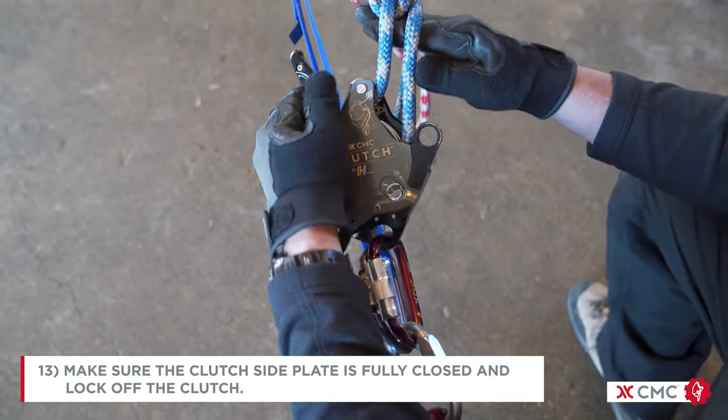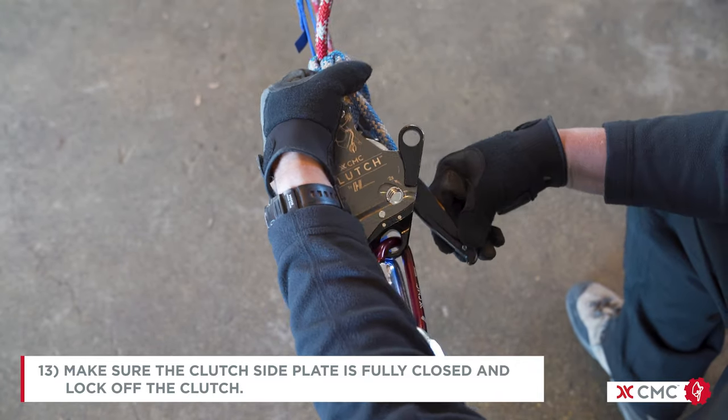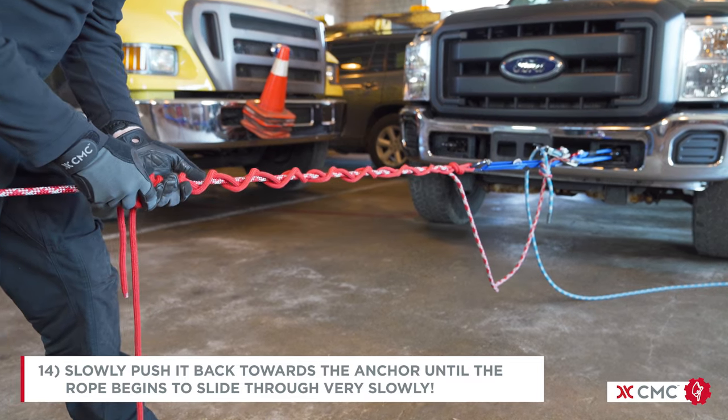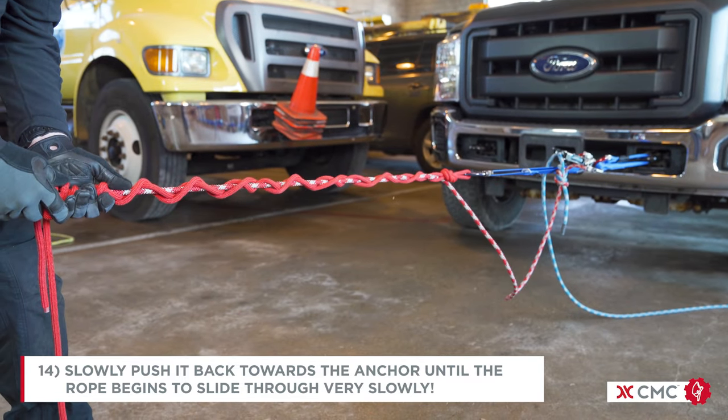Make sure the clutch side plate is fully closed and then lock the clutch. Grip the dog and tails from the load end and slowly push it back towards the anchor until the rope begins to slide through very slowly.